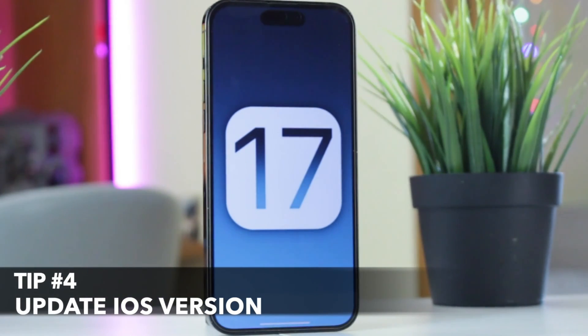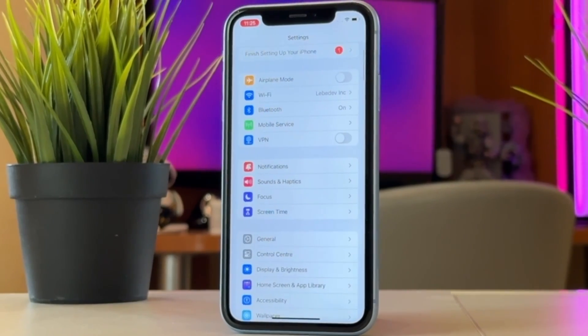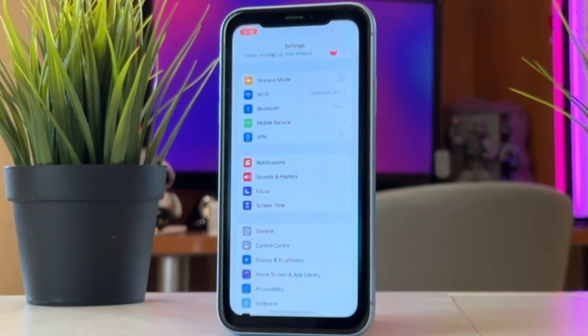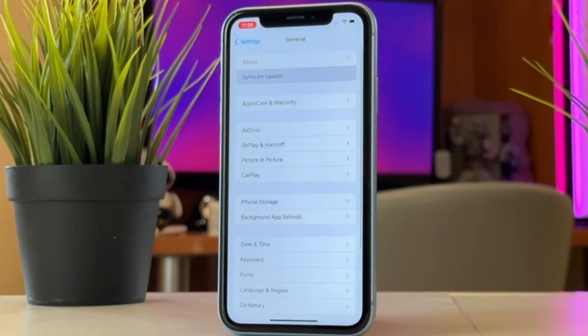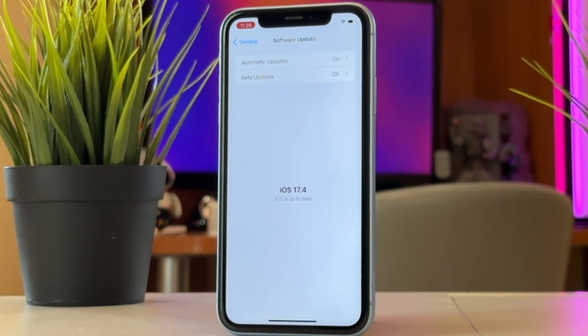For the next tip, please ensure that your iPhone is running the latest version of iOS. Software updates often include bug fixes and improvements that can address issues with the power button's functionality. To update your iOS version, simply go to Settings, then find General, and proceed to Software Update to download and install the latest iOS version.